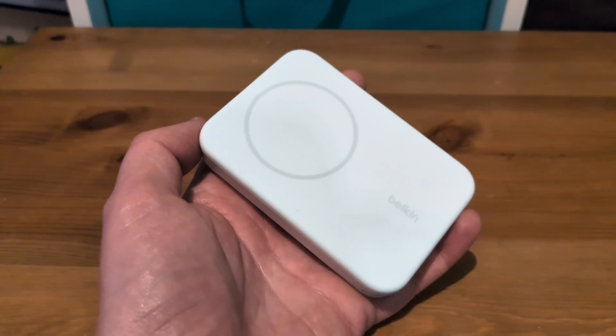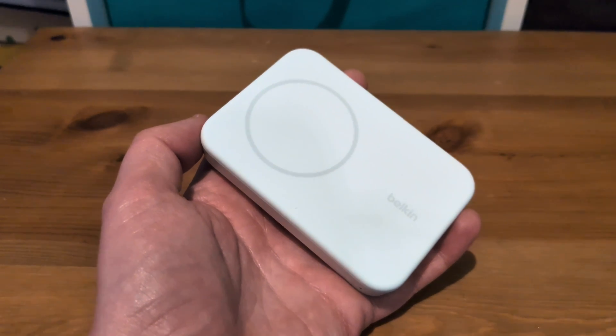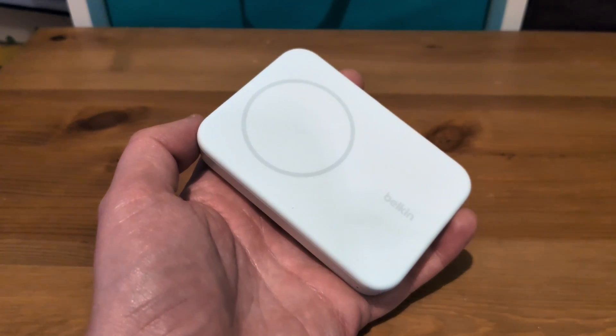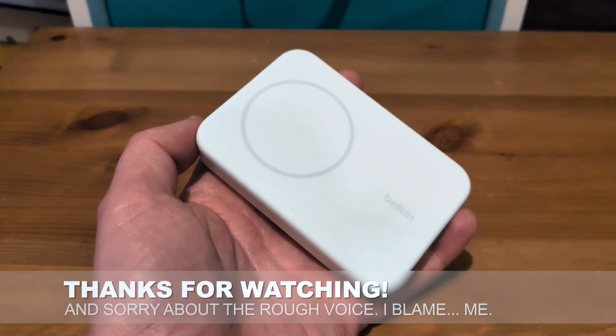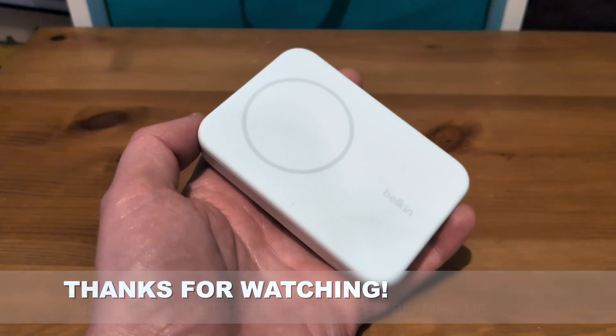Anyway, that's my super quick take on this battery pack, whose name I'm not going to repeat again because it's just too darned long. Choose shorter product names, Belkin. Hit me up in the comments below, and as always, thanks for watching all the way through to the end — don't forget to hit like and subscribe.